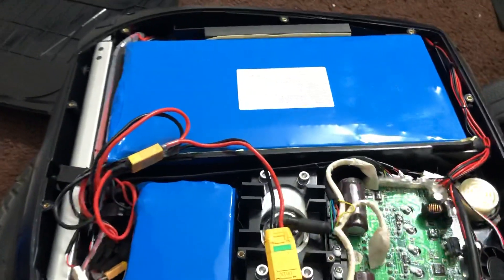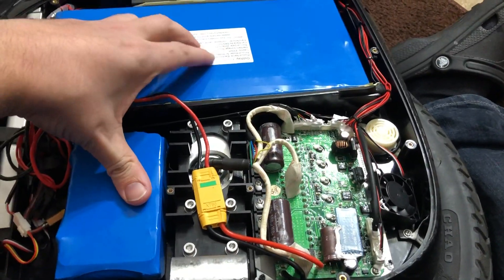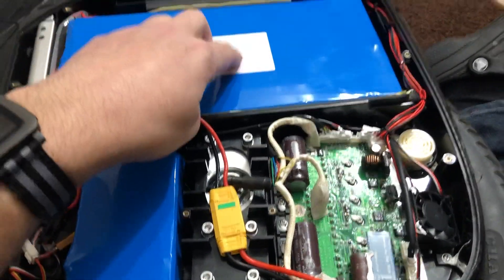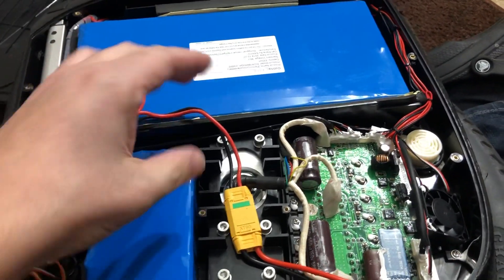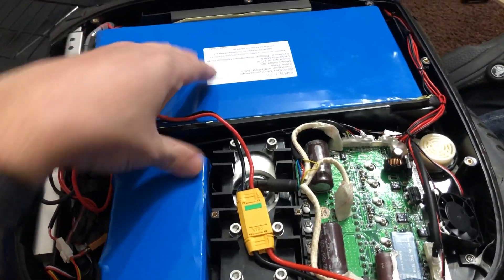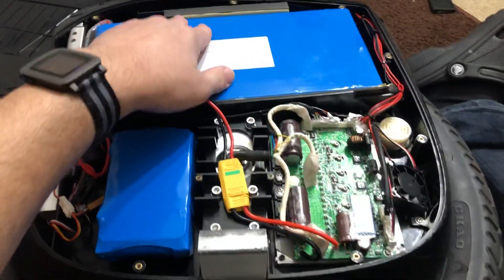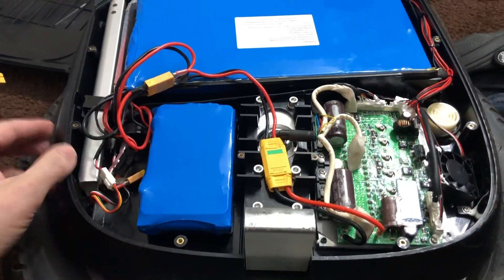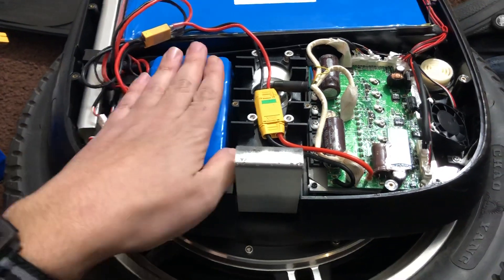So again, this is the 1860 upgrade to the MX100, originally 1230s. There are two 930s on this side and on the other side, which should give me a theoretical 74 miles distance on this wheel. I'm going to test that at some point.